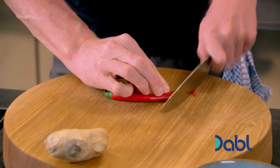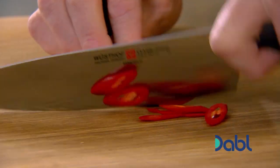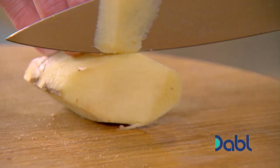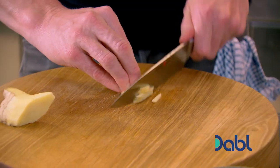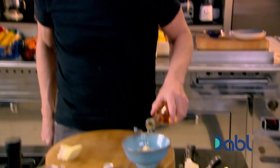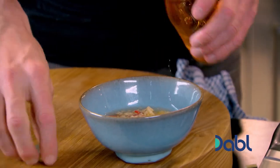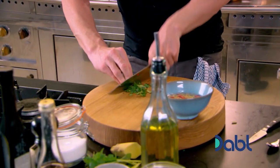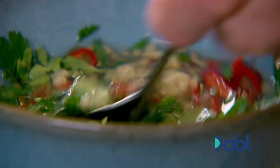Get the pan on and nice and hot. Whilst waiting, get the dressing ready. Slice a red chili — seeds and all — on an angle into shards. Then chop fresh ginger. Season with a sprinkle of sugar and salt, add some rice wine vinegar, and a couple of tablespoons of olive oil. To finish off, some chopped coriander. It's got that sweet, sour, spicy flavor.